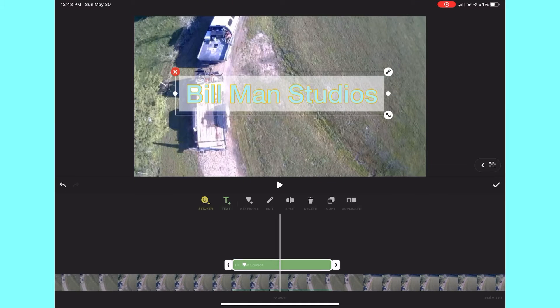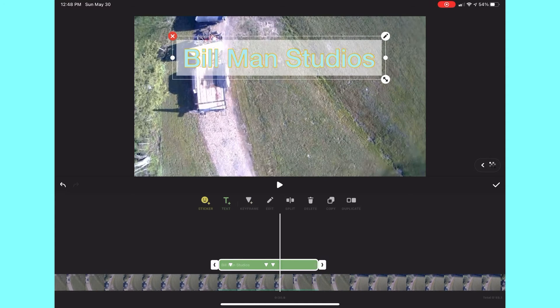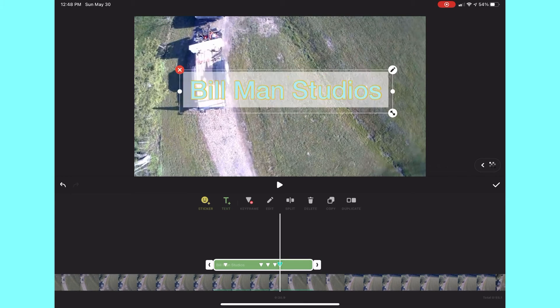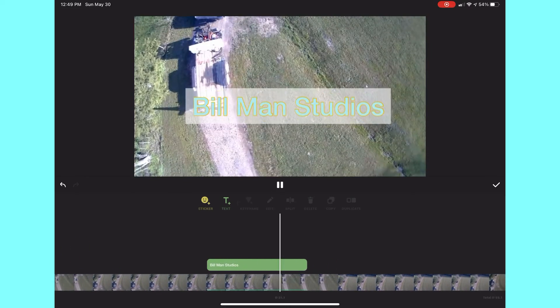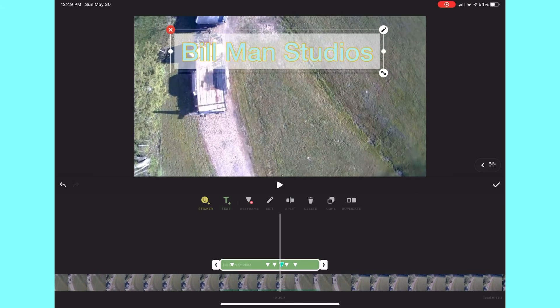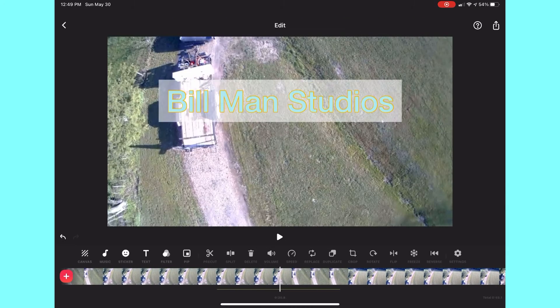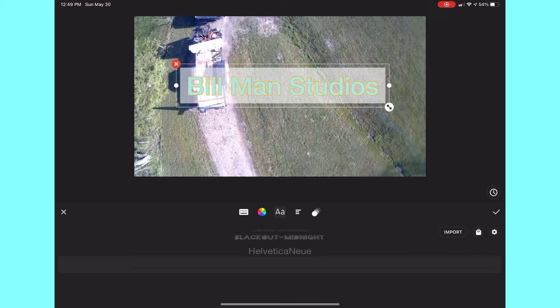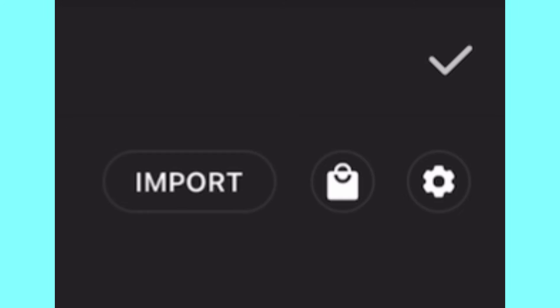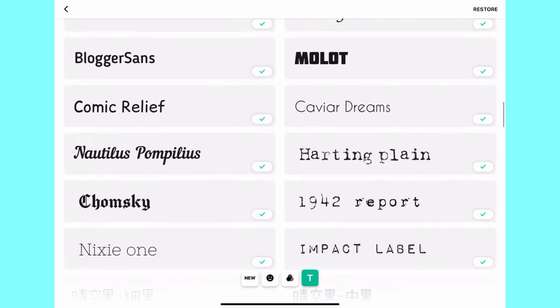InShot also supports keyframes. I can add a keyframe to the stickers or the text, move where I want the text to be, add another keyframe, move it again, and so on until it animates. I can scale the text, make it longer, bigger, faster, or slower, and also adjust the opacity — though you have to do that for each keyframe separately, but it's still super easy. There are also a lot of fonts, and you can click the shopping bag icon to search for even more.